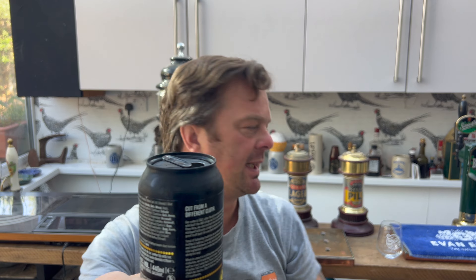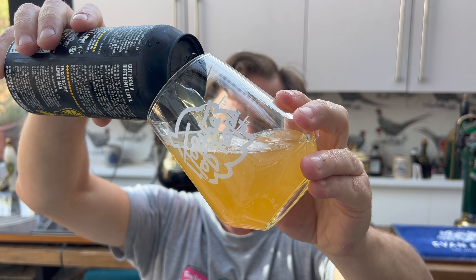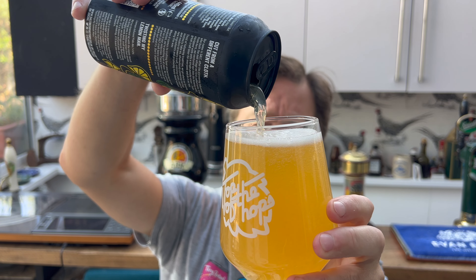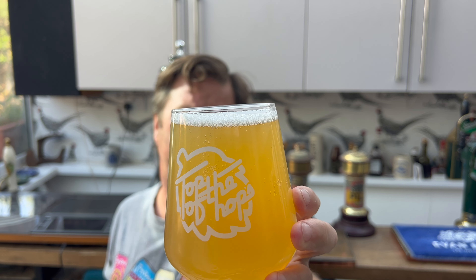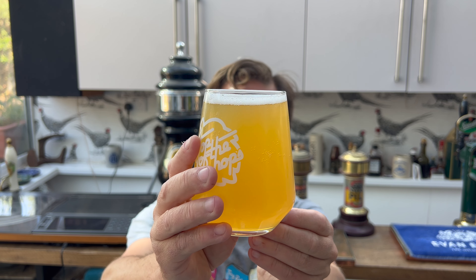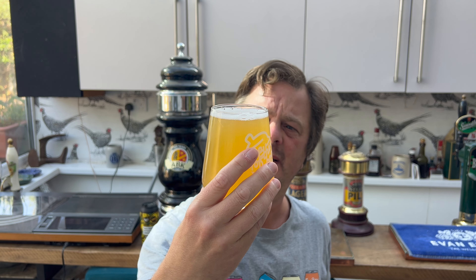A little bit of smoke on the can opening. Beer in the glass. We've got a small one finger white head, good levels of carbonation on the beer, and it's hazy and straw coloured with little amounts of carbonation.